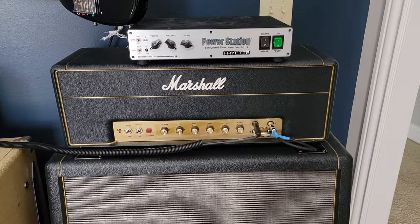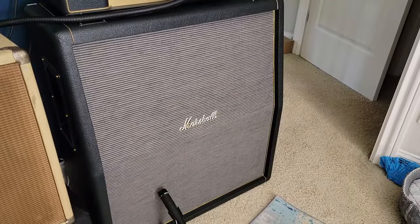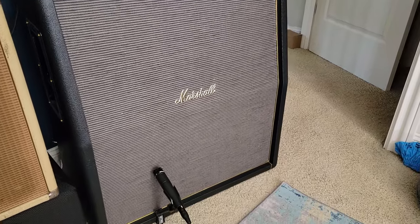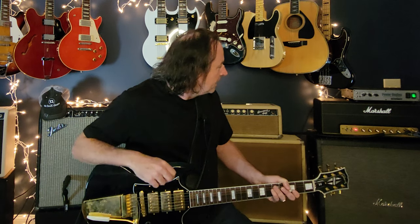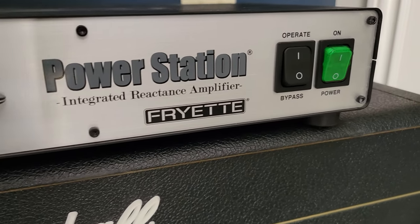I wanted to do this lesson for a long time because it's an excellent lesson on electric rock blues, but also because I wanted to do it with a very specific piece of gear I have not owned until now — my 50-watt Marshall Plexi reissue. I've got that running through four 25-watt Greenbacks in the cabinet. I'm also running it through the Fryette Power Station attenuator just to bring it down to a workable volume, because this amp is loud. That's the best attenuator on the market in my opinion.